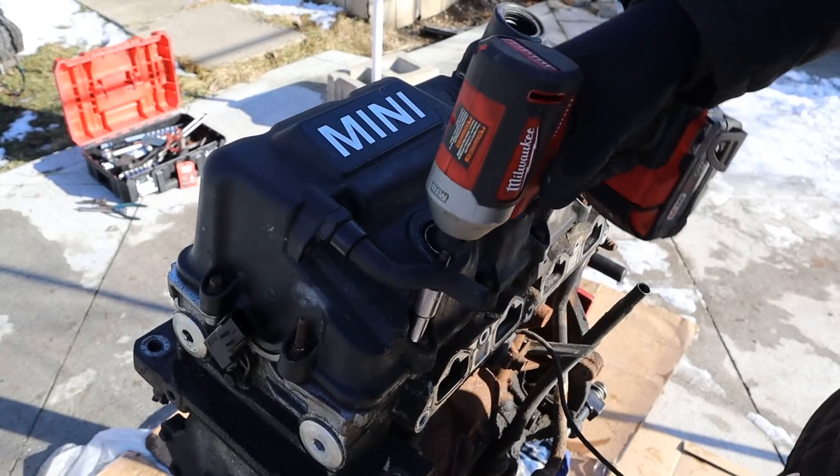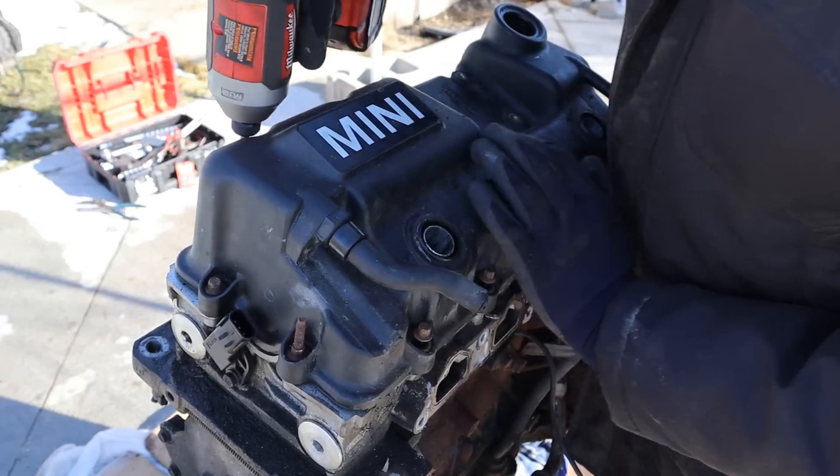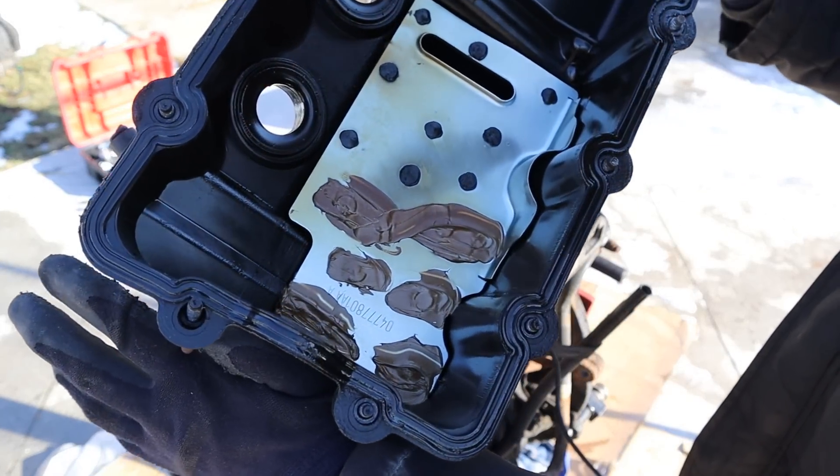Next we're going to knock off this valve cover. It's a bunch of 8mm bolts. Oh, someone's put RTV inside of the valve cover for some reason.